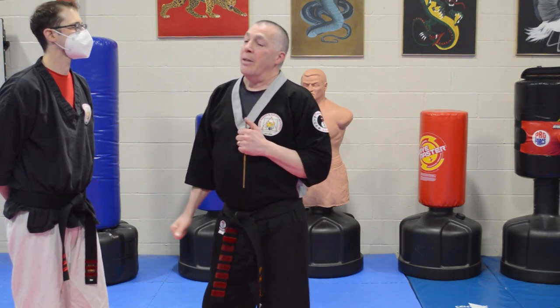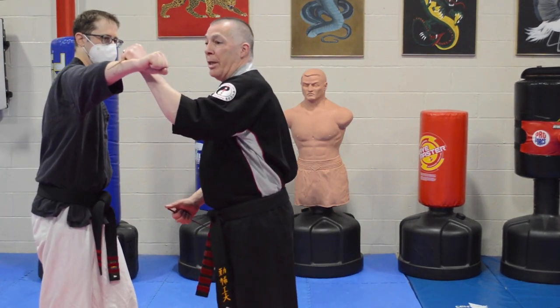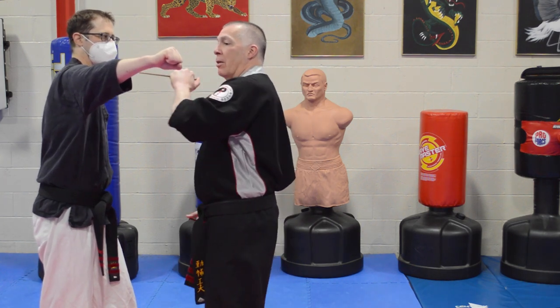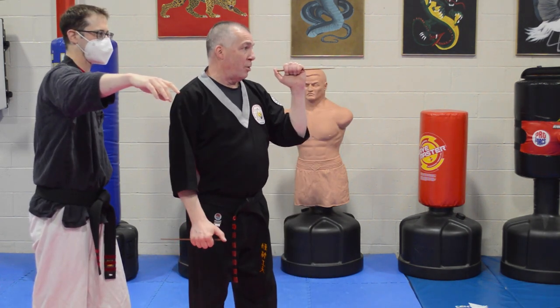Strike here, then do that a couple of times, then add the punch. As the punch comes in I'm going to block. I can hook with this, or I can block in here, or even on the arm. The only problem is the smaller the area you start to go, the more precise you have to be.